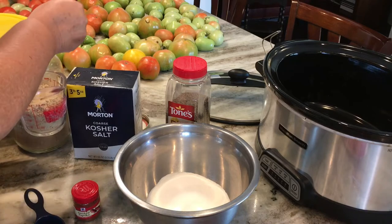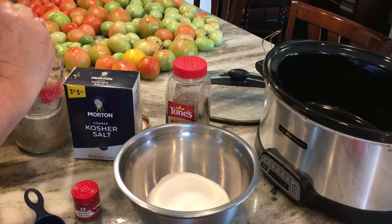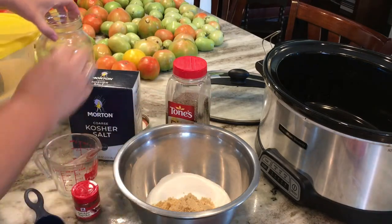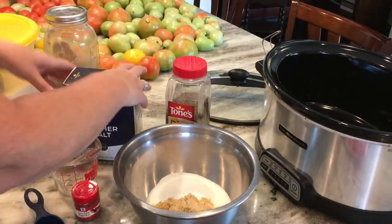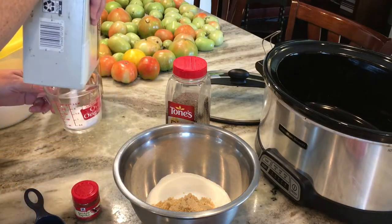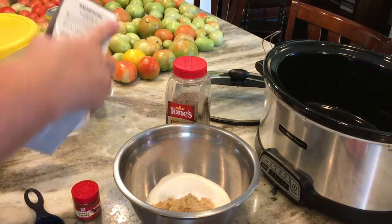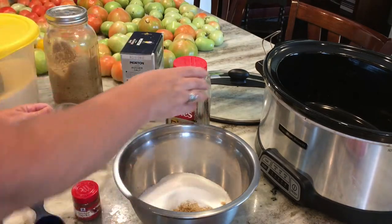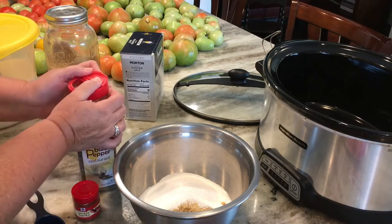I get all my ingredients in a large bowl — there will be a little bit left over, but I want to make sure I really cover the whole Boston butt with that rub. In goes the brown sugar, and now I'm going to add in one half cup of kosher salt. I like kosher salt; it's just a good taste to me.